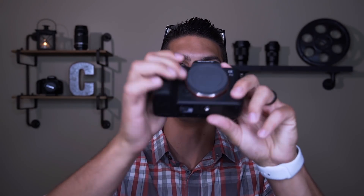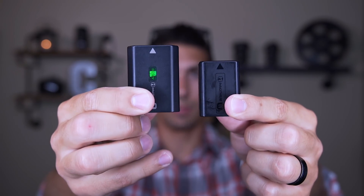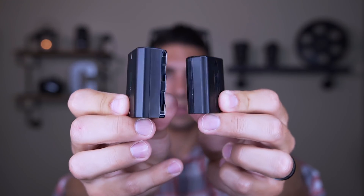The first thing you'll notice coming from one of the original A7s or the Mark II versions is that the grip is much bigger and the whole camera is a little bigger, and that's mainly due to a bigger battery. Here's the A7S Mark II battery next to the A7 III battery — you can see right there it's much bigger. Mirrorless cameras are known for having bad battery life because of small batteries, and Sony fixed that right here.